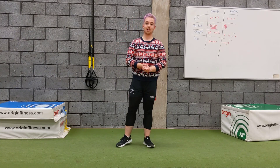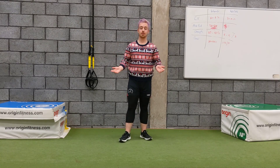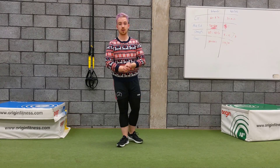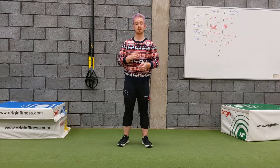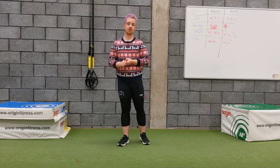Hey guys, welcome to day 5 of our Advent calendar and today we're going to be working on hamstring scoops. Some people wonder why we would do stretching in a Christmas Advent calendar — well, it turns out that stretching, flexibility, and mobility are the most important things in fitness, because it reduces injuries and makes day-to-day life much easier.